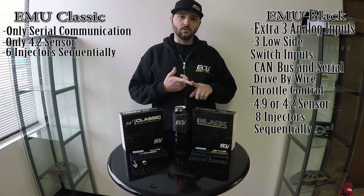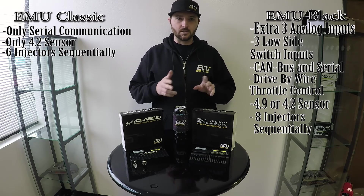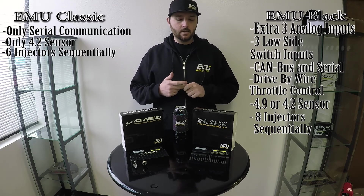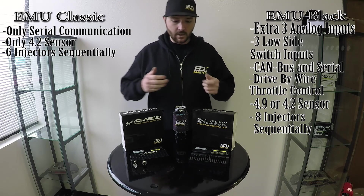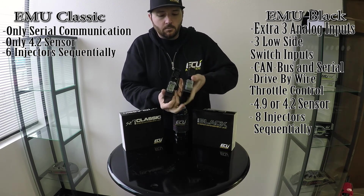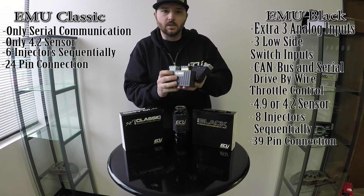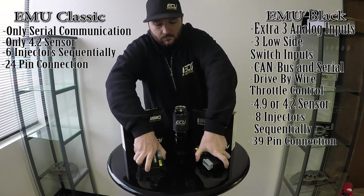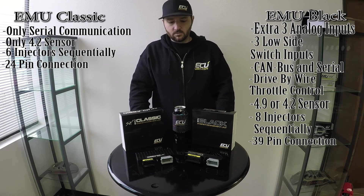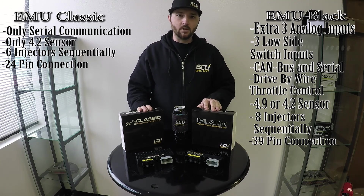They both feature a six-channel igniter that can drive coils directly, or you can use an external igniter or smart coils. It is rare for aftermarket ECUs to be able to drive coils directly, so that's kind of unique about these two ECUs. They both have a four bar MAP sensor built in. If you look at the pinouts, it becomes really obvious — the extra channels on the EMU Black: the black connector is a 39 pin versus 24 pin, while the gray connectors stay the same. Both have a USB connection for PC communication. Full specs are on our website where you can compare them side by side. Thanks for watching.